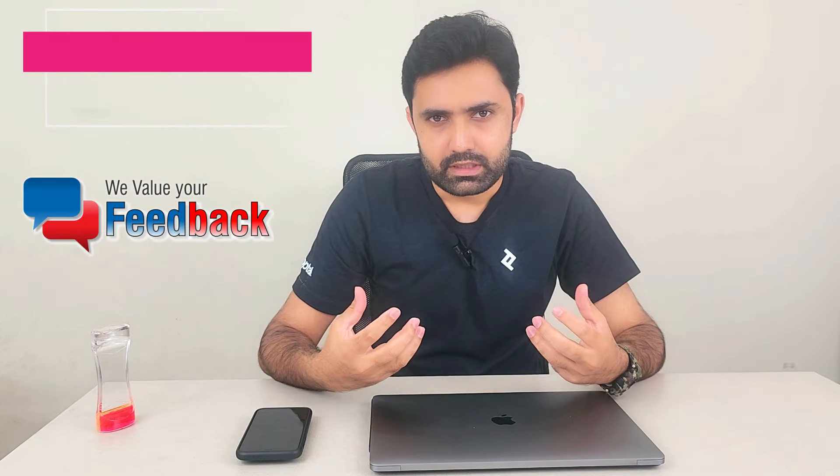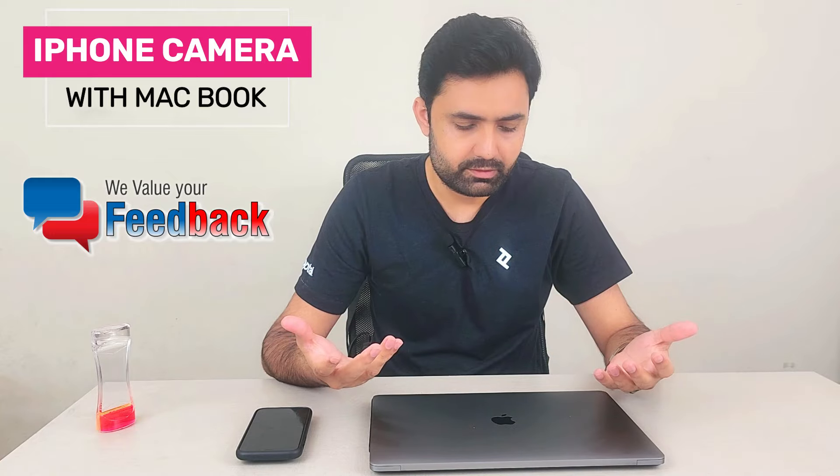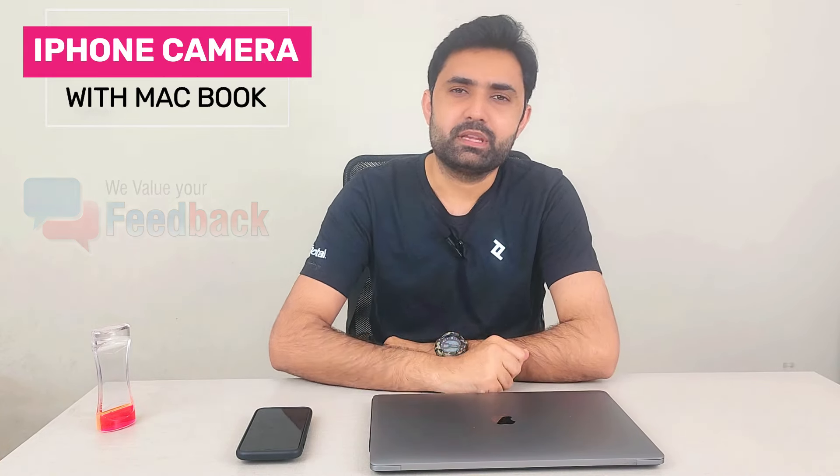Please share your feedback and let me know what you think. I hope this was informative for you. Take great care of yourself — bye!